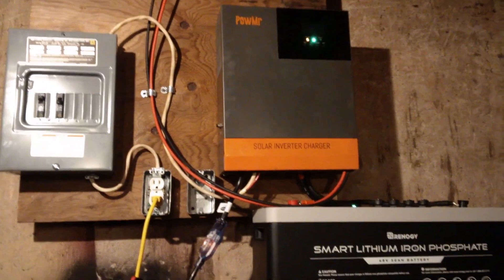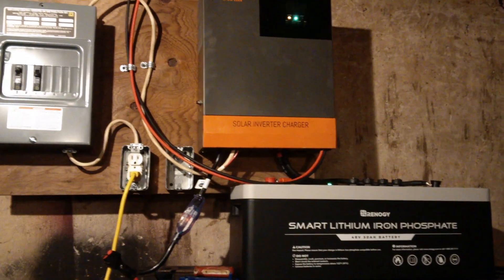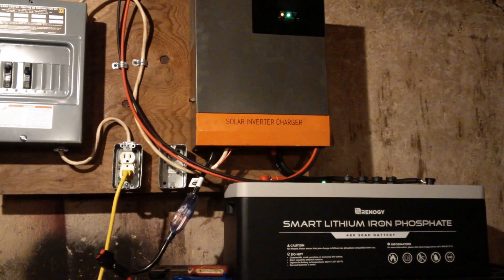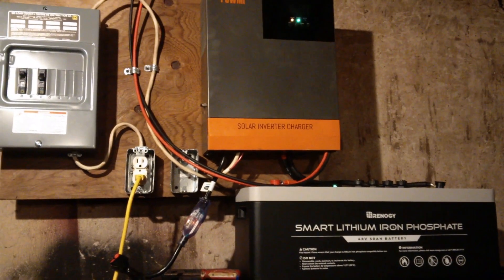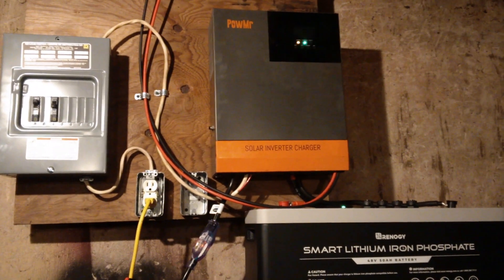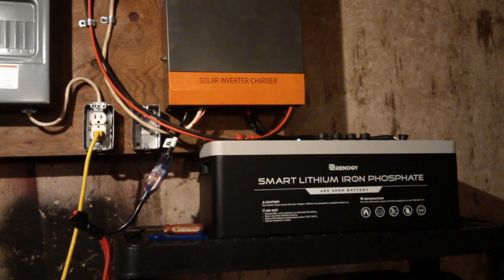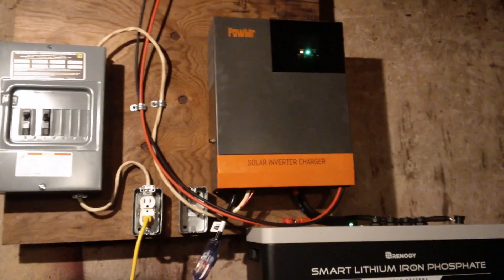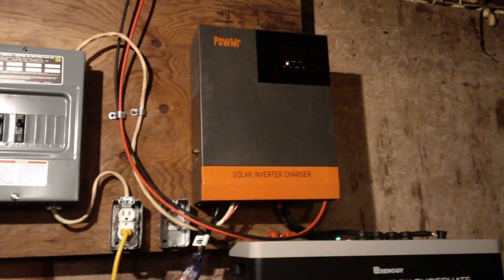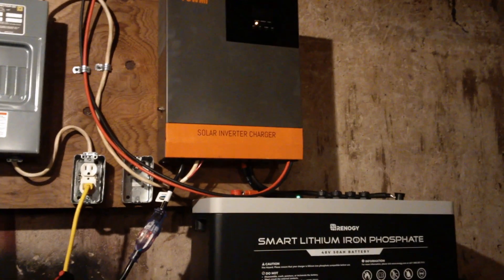That's my solar system right now. Max panel wattage right now is 2 kilowatts — 2,000 watts of solar panels currently. I'm able to grow that, and with the EG4 I'll be able to put up to 5,000 watts of solar panels on it — more than double my current array. What this allows me to do is limit my power bill and offload loads to solar power.